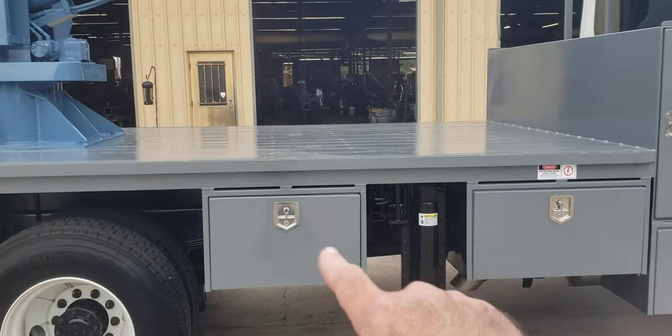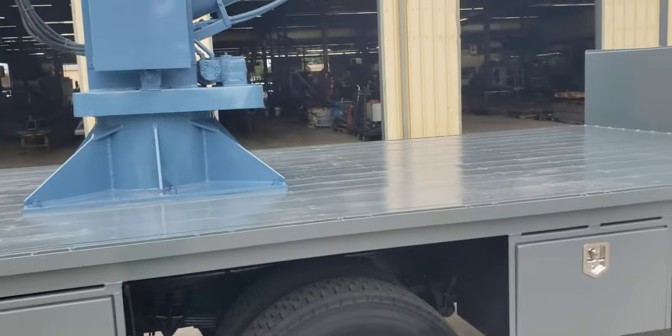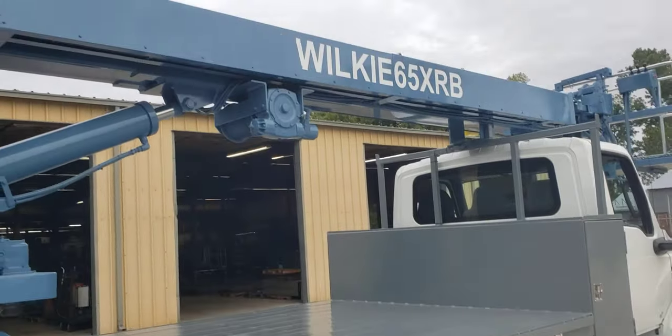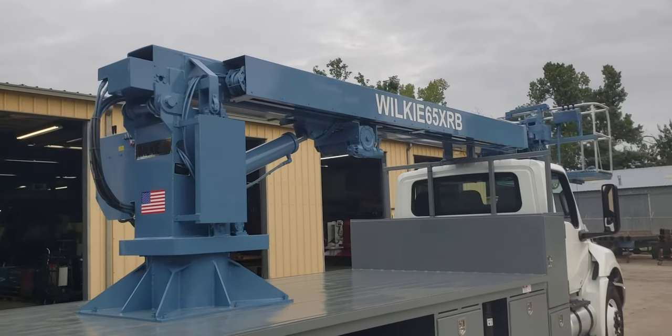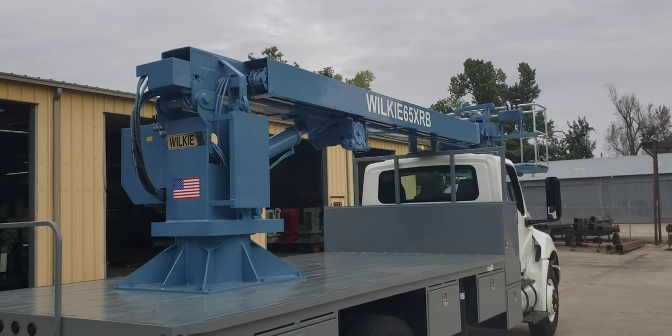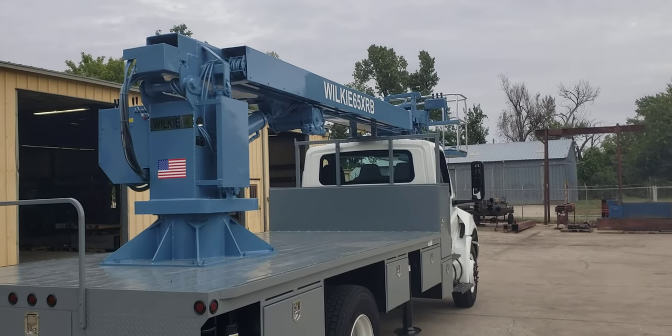We've got a 36-inch toolbox here, a 30-inch toolbox here, and a 36-inch toolbox here. It's a wood deck bed featuring the Wilkie 65 XRB with 65-foot working height.